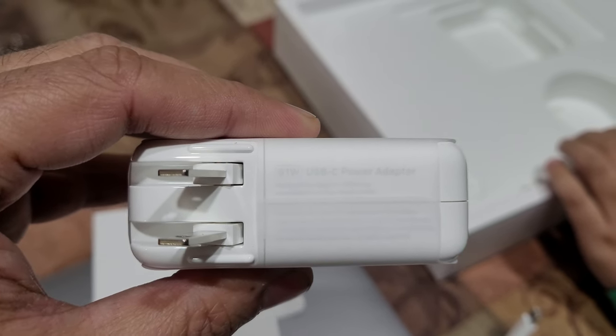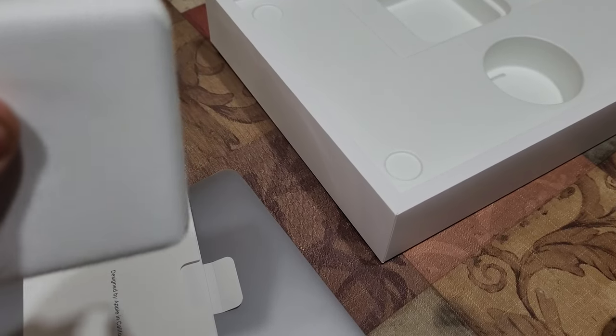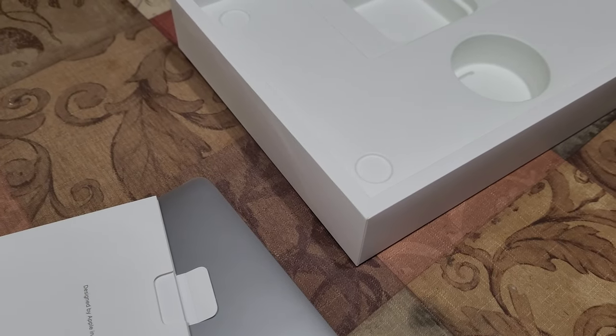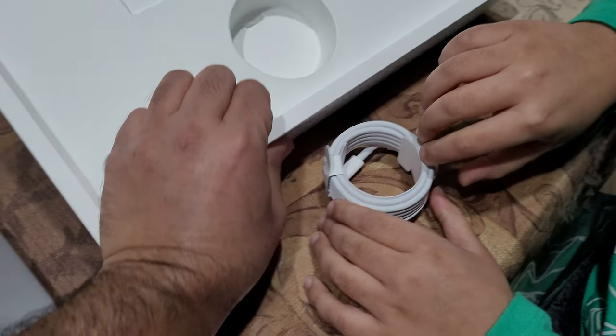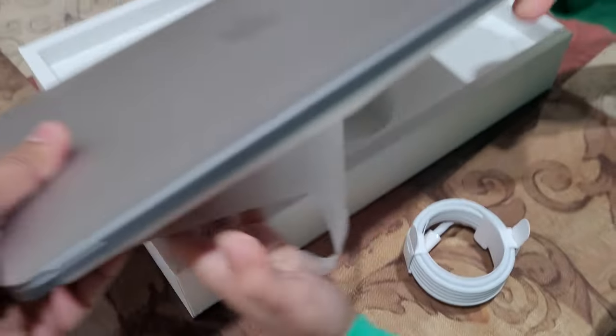You can see it — it's a 61-watt, so it's that supercharger. And that's it, there's nothing else in the box. Okay, so how about we go ahead and open the Mac?